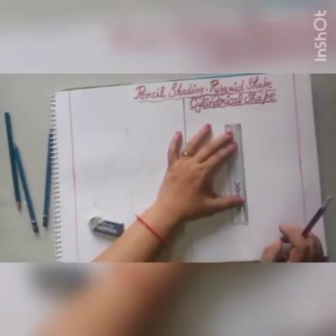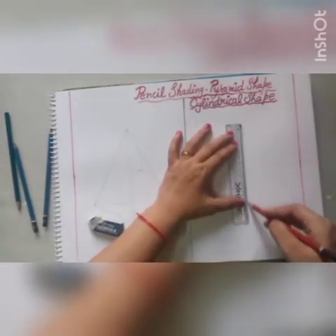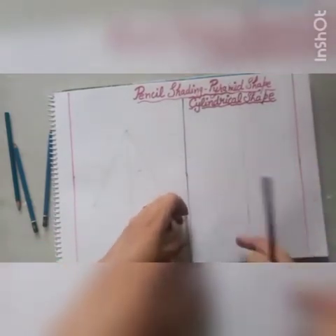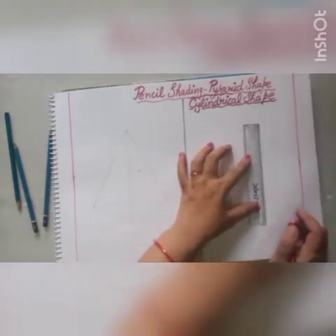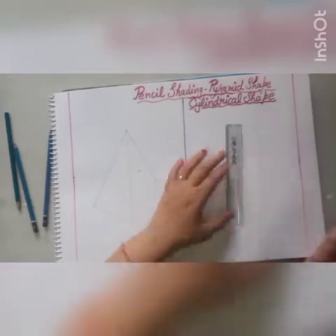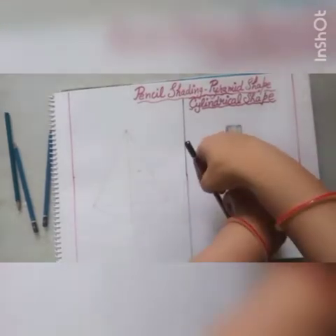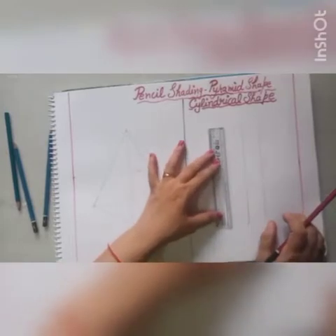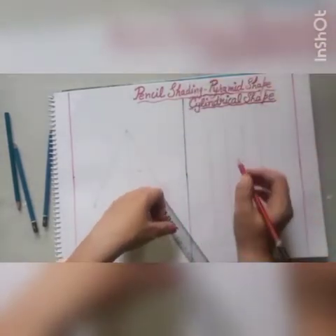After completing your triangle shape, draw a cylindrical shape. Take a 15 cm line and use the thickness of your scale for spacing, then draw another 15 cm line. And another 15 cm line using the thickness of your scale.